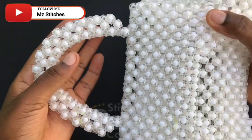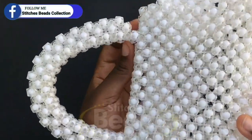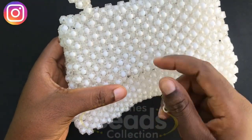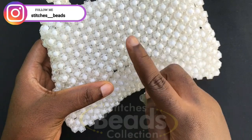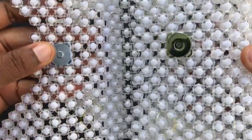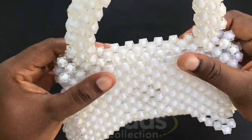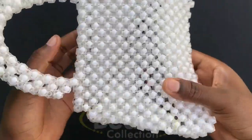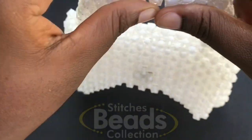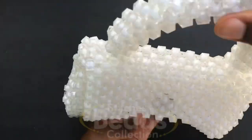This is what you should get after you are done. As you can see, the handle is firm and standing very strong — I took my time to do that. You can attach a magnetic lock, flip, or button to your bag to keep your things secured. Here we go — we have a magnetic lock nicely attached. I have a video of how to attach it and I'll drop that below so you can watch. Close it up and we are done with a handmade beaded bag.